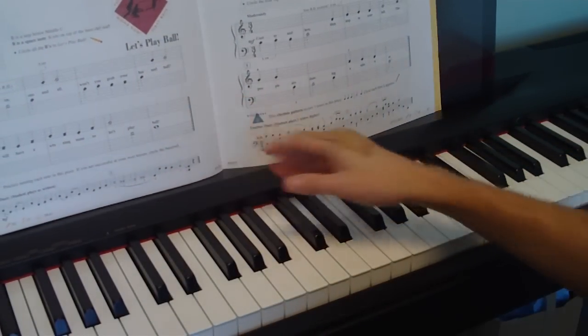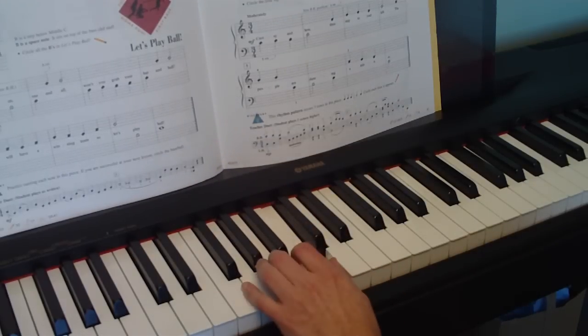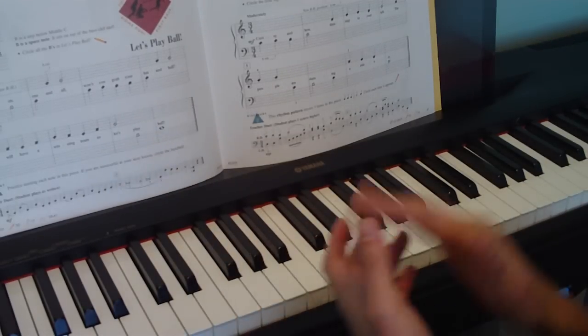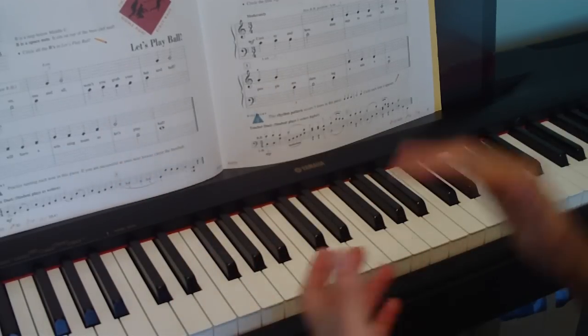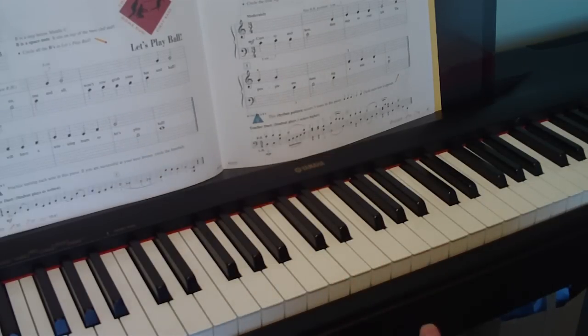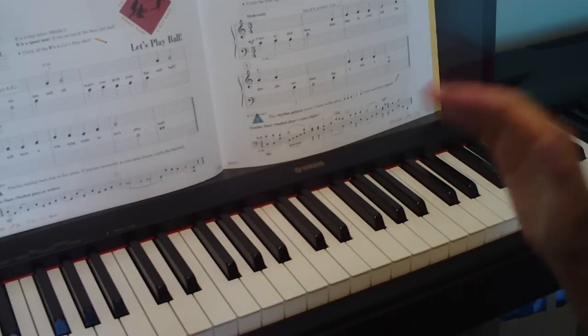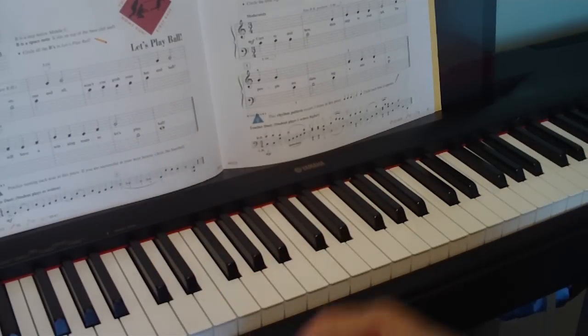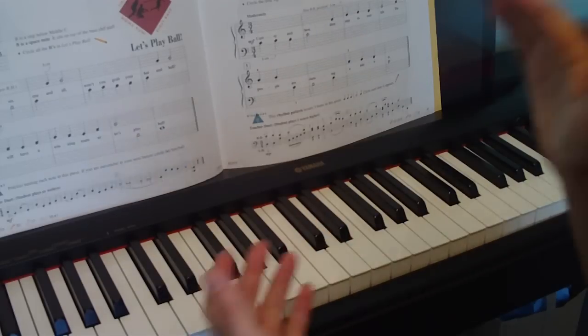This song uses the same rhythm throughout — 1-2-3, 1-2, 1-2-3, 1-2. Get that in your head, maybe clap along with me: 1-2-3-1-2-3-1-2-3-1-2-3-1.